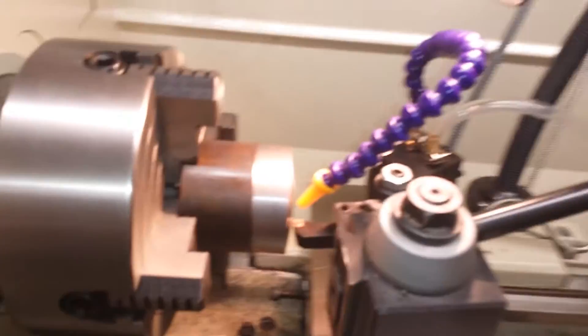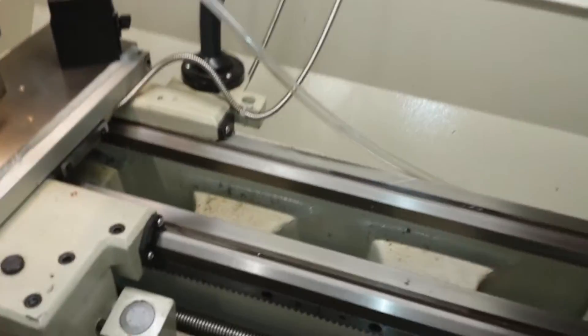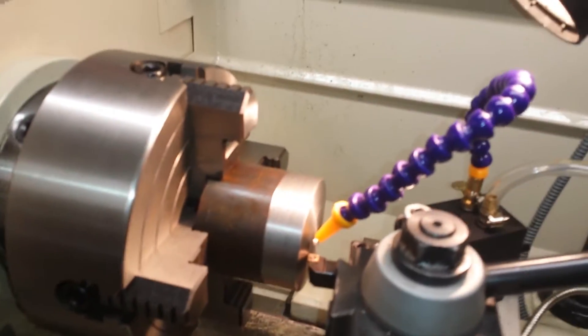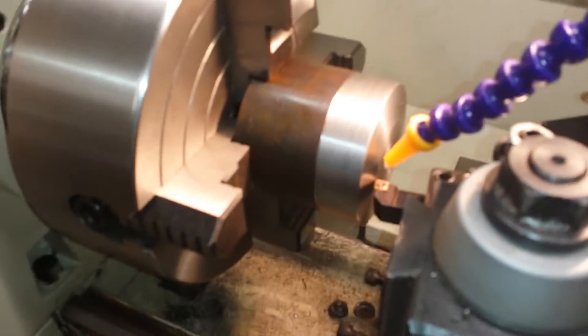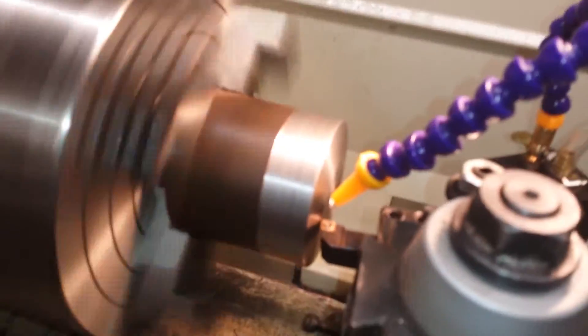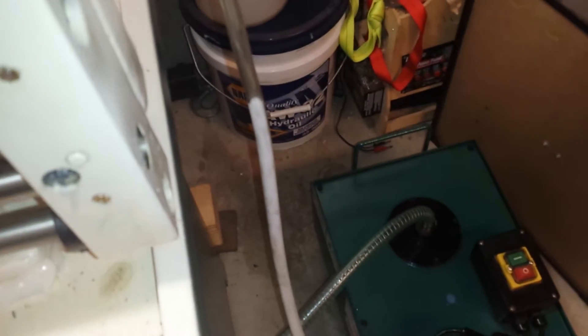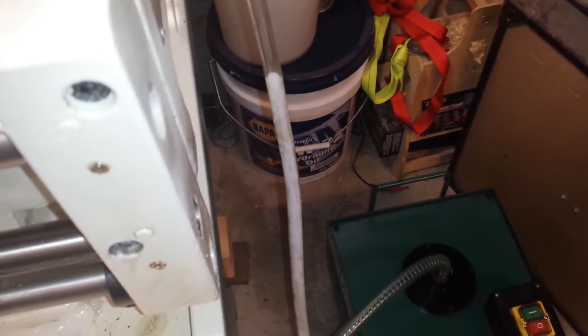Let's try this thing out. I don't know how messy this is going to be. I've got to put my mask on first. Let's turn this thing on — now the flood coolant. It's pumping. Still waiting for it. It's coming up now. So it takes a while to fill the pipe up apparently.